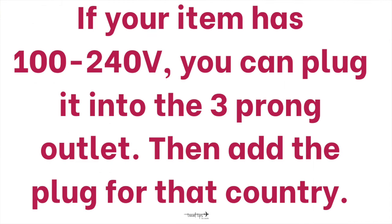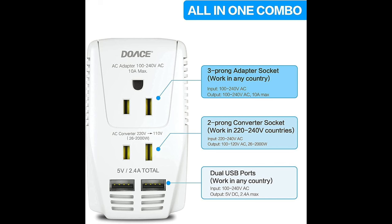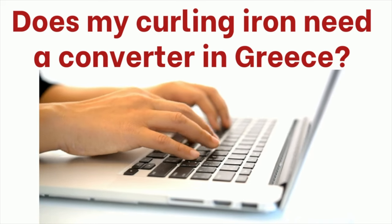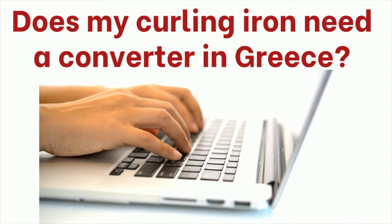My newest device is a converter and adapter in one. If your item has 100 to 240V, you can just plug it into the three-prong one. But if it needs to be converted — like a curling iron — it needs to be plugged into those two small ones in the middle. Another way is to google it: I searched 'does my curling iron need a converter in Greece,' and I'll leave that answer in the description box below.